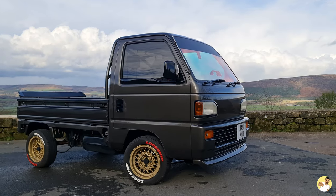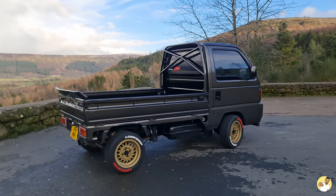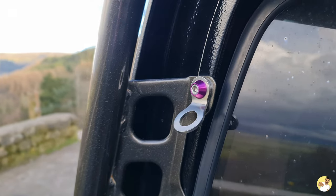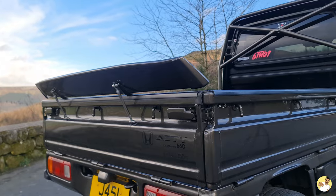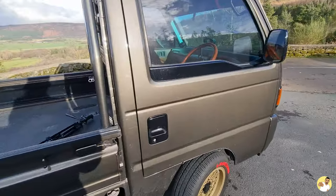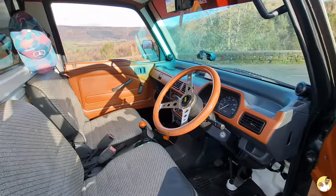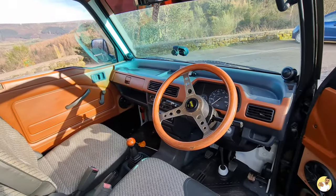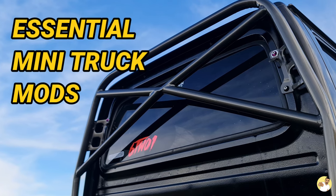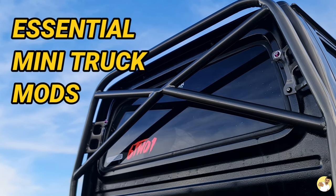Now as much as I love this truck it is far from perfect. Don't get me wrong, it looks the part and it drives exactly how it should do, but with a few simple and relatively cheap modifications you can make owning and living with one of these things a whole lot better. So I'm going to take you through a list of all the essential mini truck mods that I think you should do pretty much as soon as you buy yours.